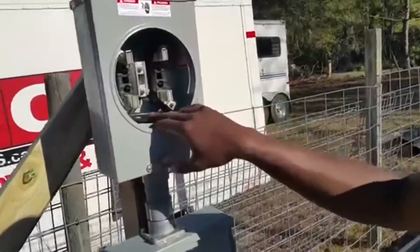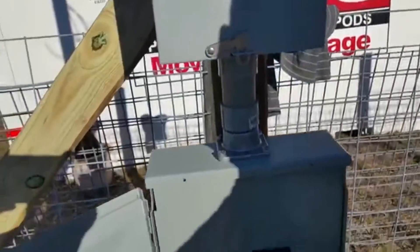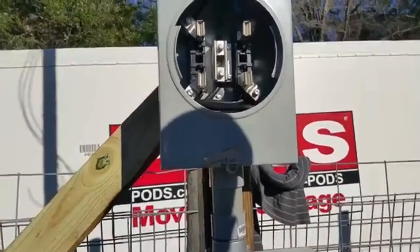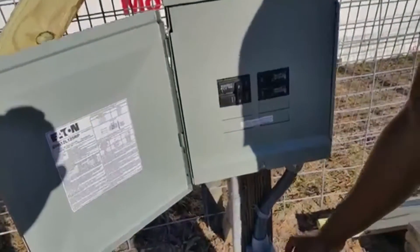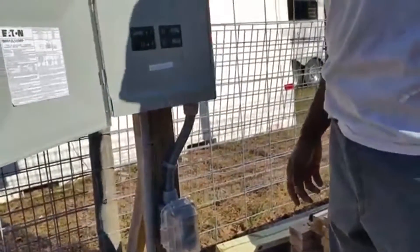You have your number three wire that goes from the bottom part of your meter down to your breaker panel. I already closed it up, but the wires come into the breakers. You've got your two 20 amp circuits — you need two circuits out here to give power to the construction companies that are going to be coming to build.